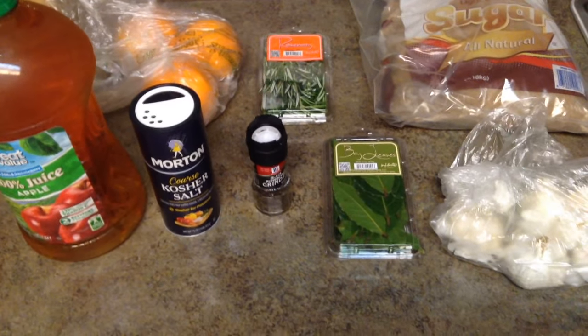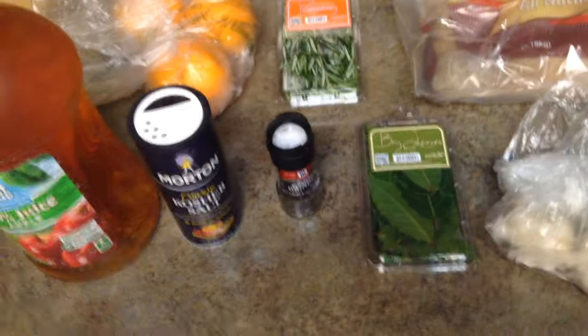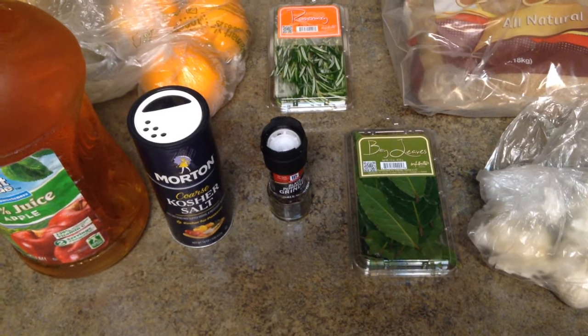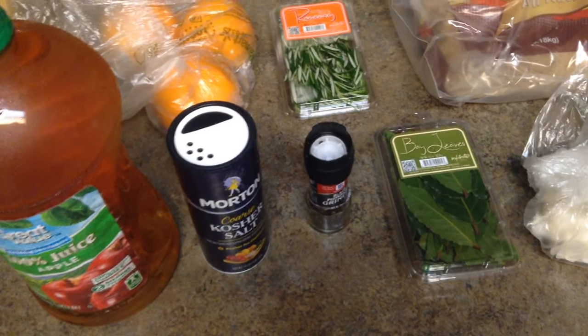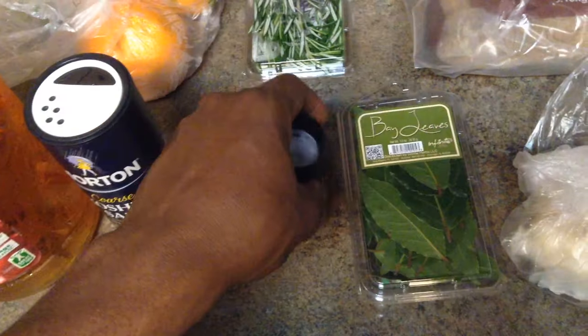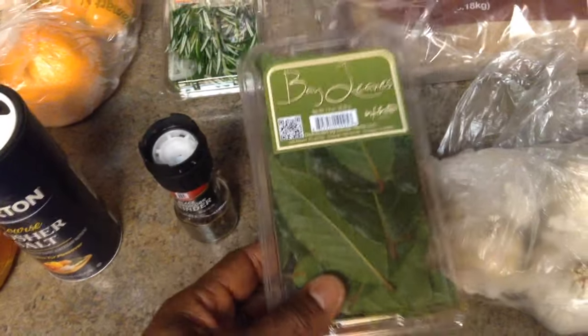All right YouTube, we're back in the kitchen. Let me go over these products we use for this turkey brine. You're gonna need two gallons of water. You're gonna need apple juice — or you can use apple cider — about three cups of that. You're gonna need kosher salt, three-fourths of a cup. You're gonna need three tablespoons of peppercorns. We got some bay leaves — use about five whole bay leaves. And five cloves of garlic; I'm gonna chop that up.